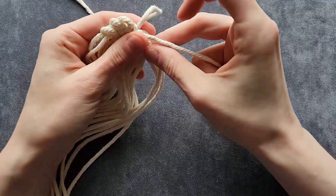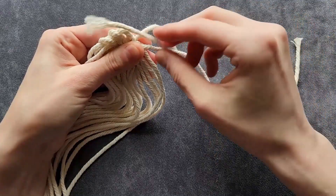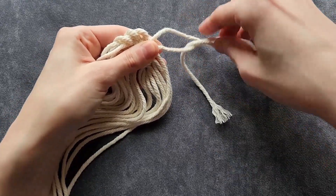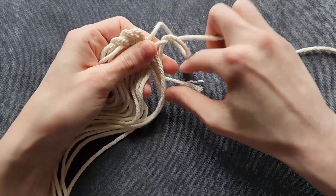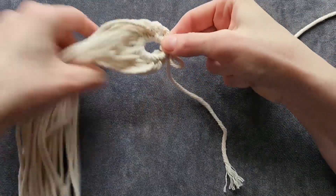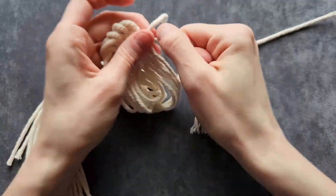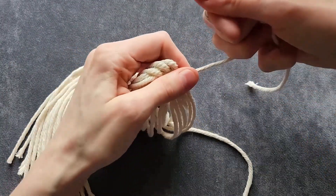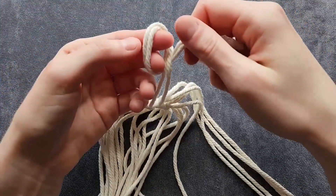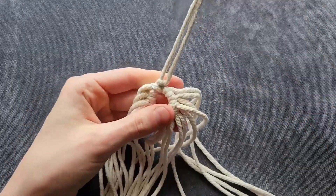Then we're going to pinch there, take the bottom cord, bring it under the top cord and wrap it around again, and we're going to work this down so that we can tighten this knot. It should look like this. Pull it really tight and then pull the top cord. Now we're going to take the two cords that we just used and tie a knot like this. Pull that tight and we'll trim that later.